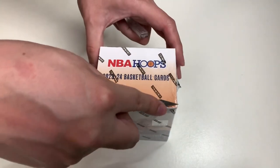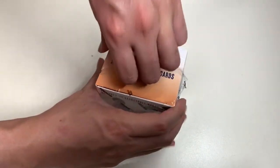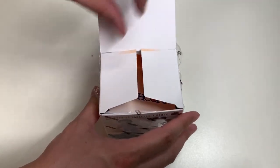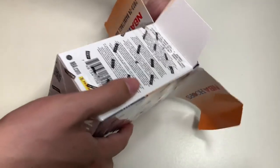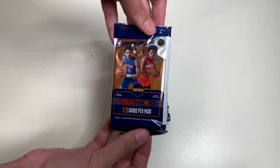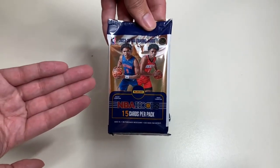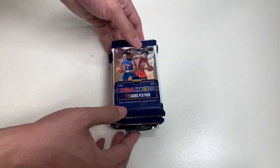Here is my trusty X-Acto knife. Let's go ahead and make an incision on the top side and break open these packs. I am super excited to unbox this year's product — I don't think I did an unboxing of NBA Hoops from last season. So we are greeted by NBA Hoops. This box has six packs per box, each pack with 15 cards per pack. I'll break open each pack and we'll go through the cards together.